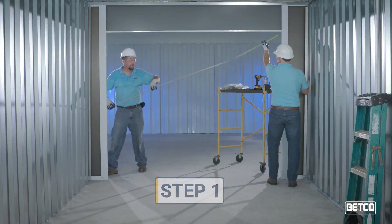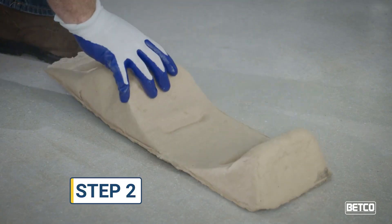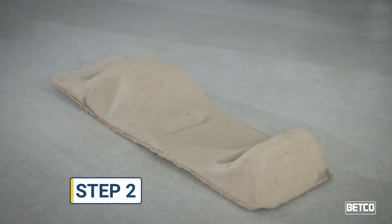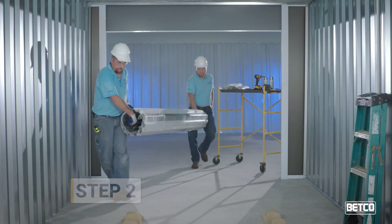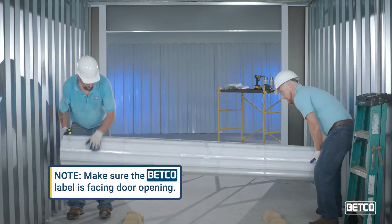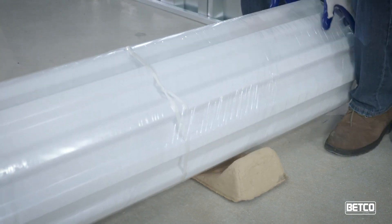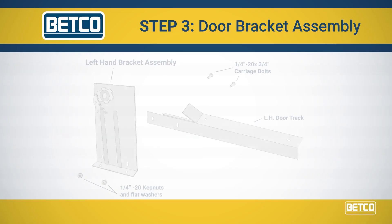Step 1. Ensure the door opening is the correct size, the jams are plumb, and the header is level. Step 2. Place the door on the floor inside the door opening. Make sure to place the door on a cardboard crate or other soft material to avoid scratching the door curtain. Do not cut the strapping bands at this time.